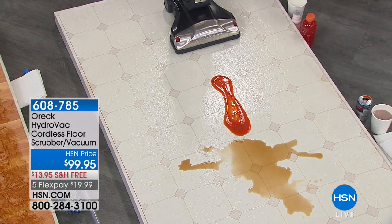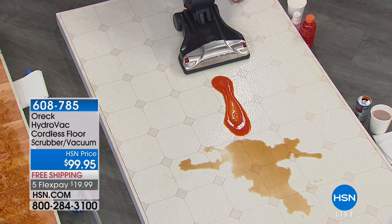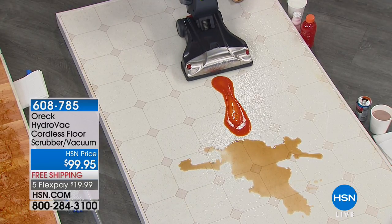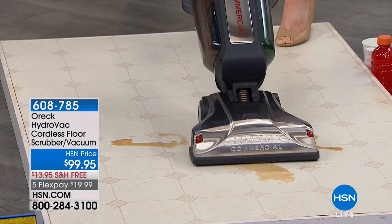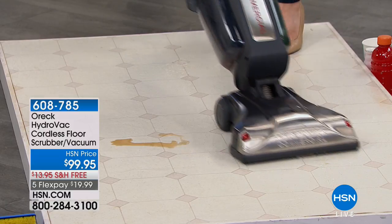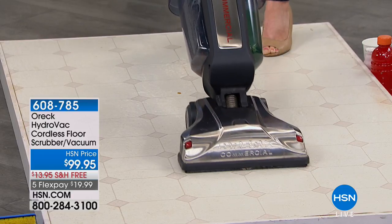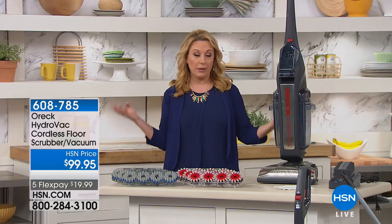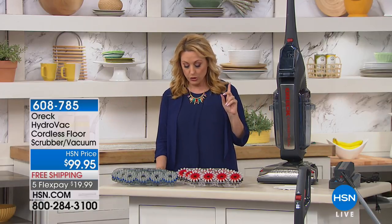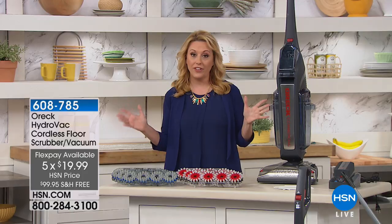If you're not the mop and bucket type, we've got something amazing for you from Auric. This is the lowest price — I did my own personal search, looked through all the specials and saw everything. The closest price was something that was double our $99.95, and it was for a refurbished model. So this was something that our buyers here at HSN got us an amazing value on. What we're doing today is $99.95. The shipping and handling is free, and we're still doing the five flex pay.